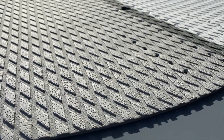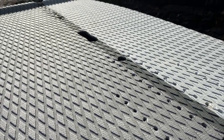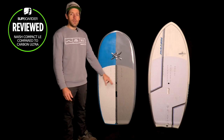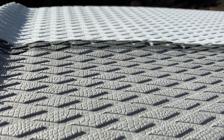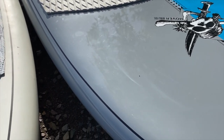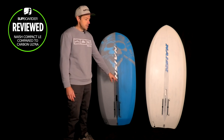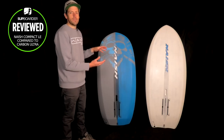The EVA deck pad is very similar between the two — diamond-gripped EVA. The new compact board is finished with a crocodile-style grip on top of the diamond grip, which is a little bit grippier than the original. At the back of the board there's a nice kicker so if you're riding strapless you can feel where you are on the board. The only real standout difference on top is the compact has a gloss finish on the top deck while the original wing board has a matte finish. Turning the boards over, you can see the foil box placement difference clearly, and both have a carbon stringer running up through the bottom.